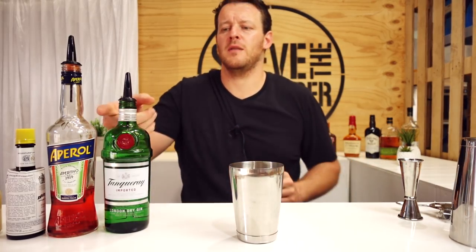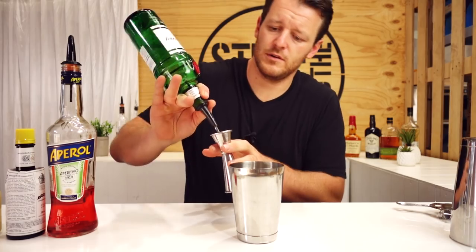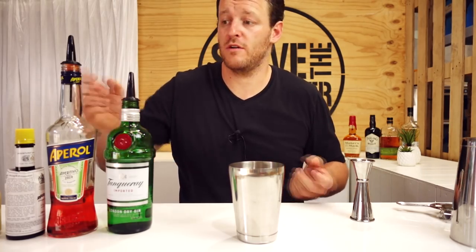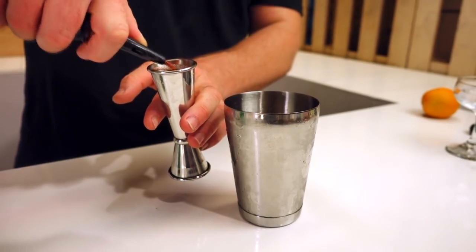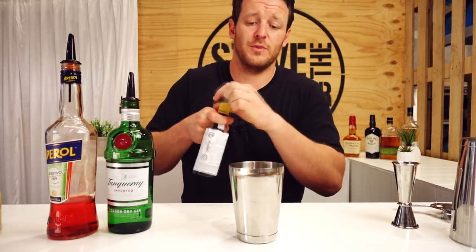Start with a cocktail shaker and measure out 30 mls of a dry gin — London Dry, so Tanqueray — followed by 60 mls of Aperol. This is where you get the bitter flavours and those herbal notes, as well as from the botanicals from the gin obviously. And add a dash of Angostura bitters.